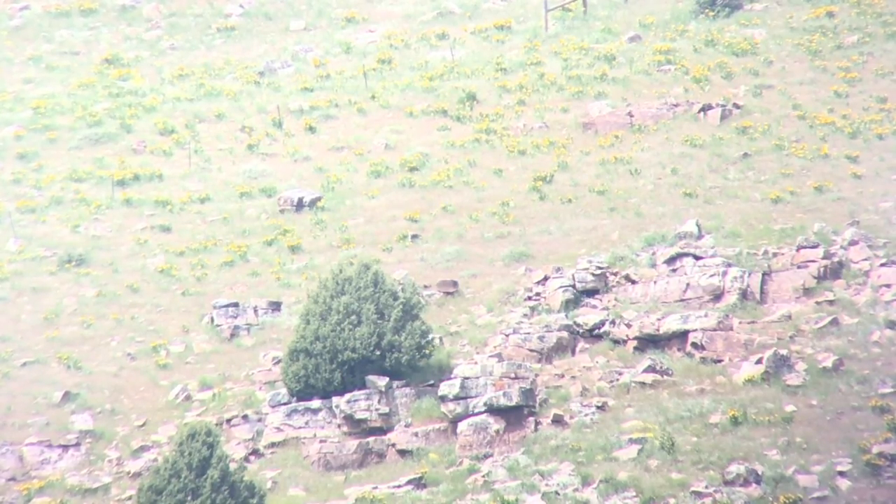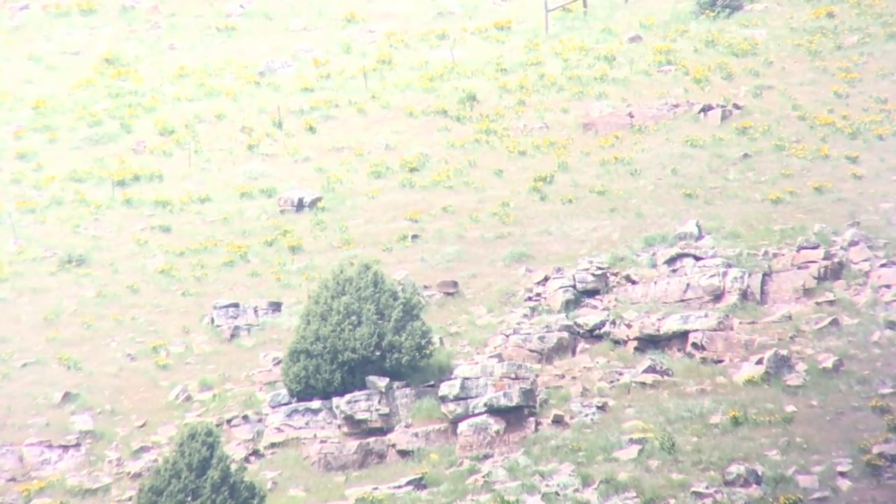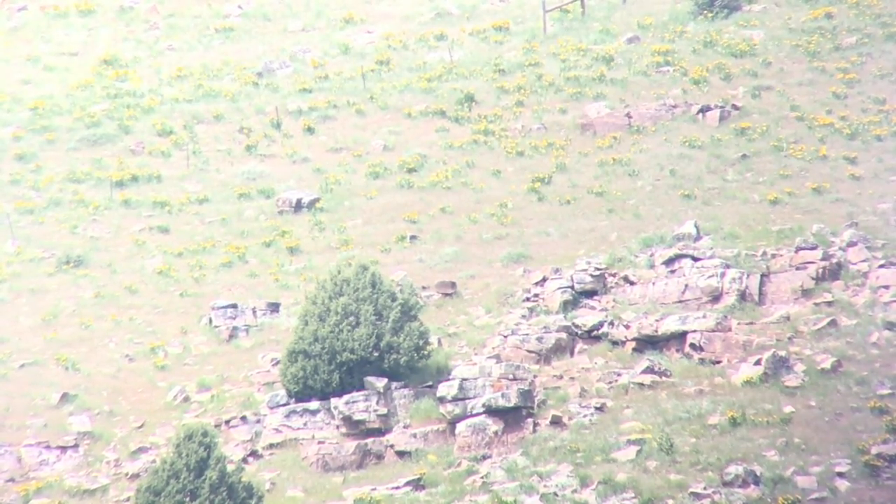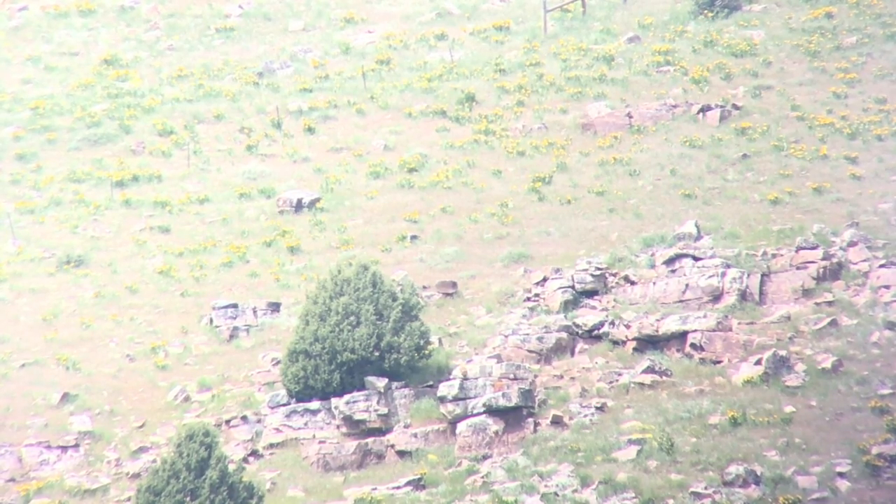Here we'll show you a video of a rock chuck that my friend Tyson killed at 1,550 yards on his first shot, and we'll also show you a few pictures of the moon. The shot was made at 1,550 yards with a 7mm shooting a 195-grain bullet.